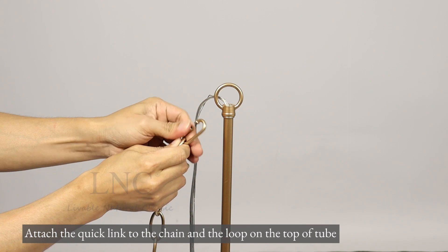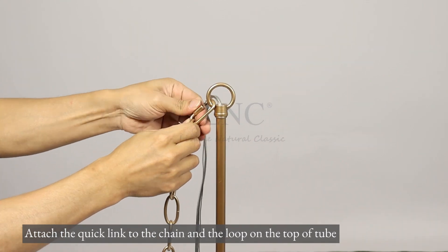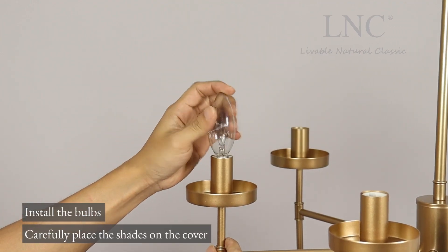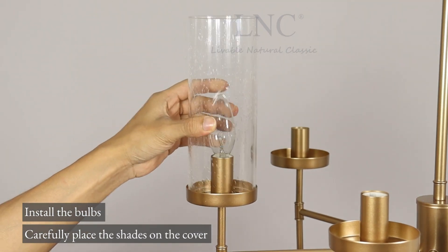Attach the quick link to the chain and the loop on the top of tube. Install the bulbs. Carefully place the shades on the cover.